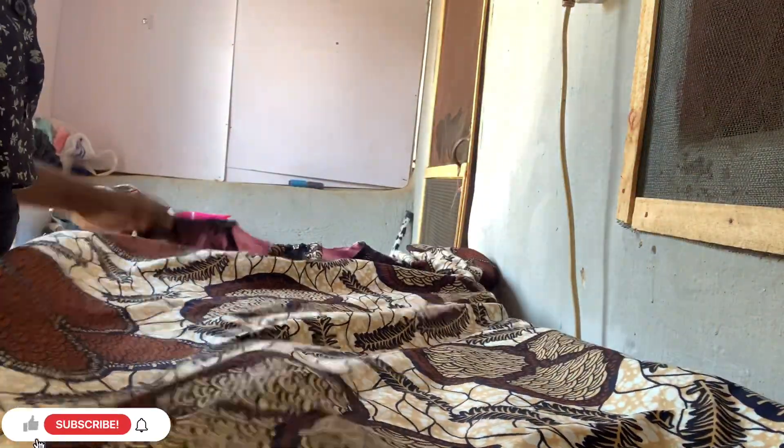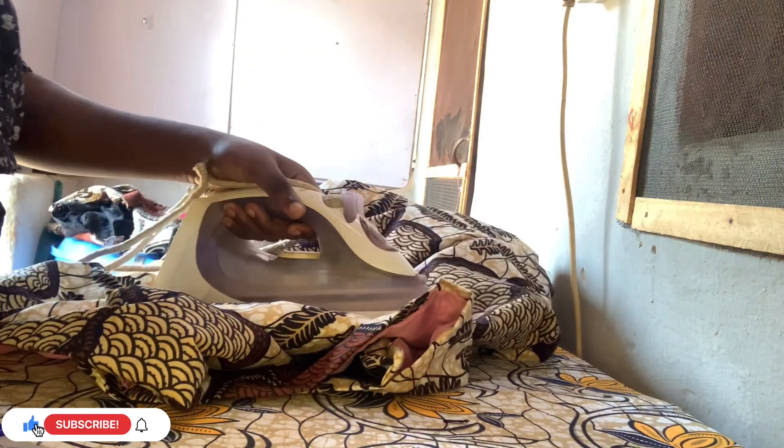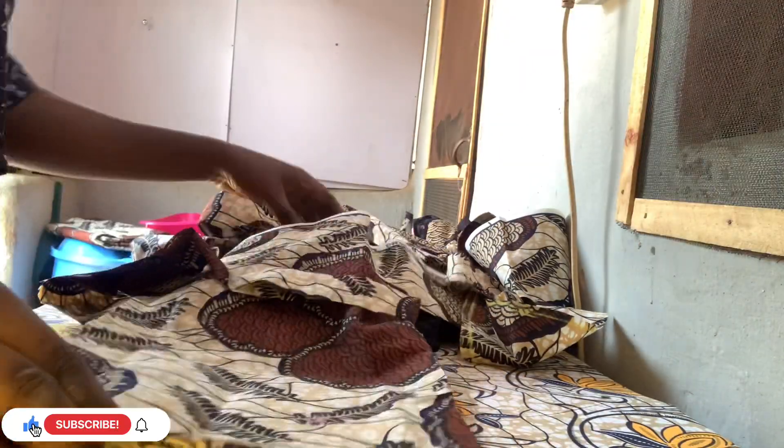Do the other side the same way, then join the side seam with one inch or whatever allowance you prefer. Once done it creates a neat finish. Give the sleeve a good press - iron the left side, right side, everything. Make sure you iron it well.